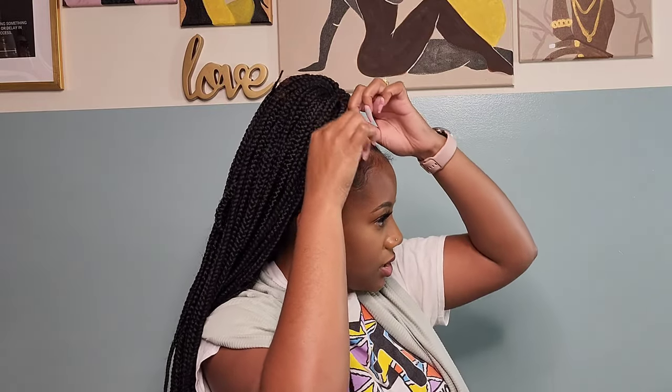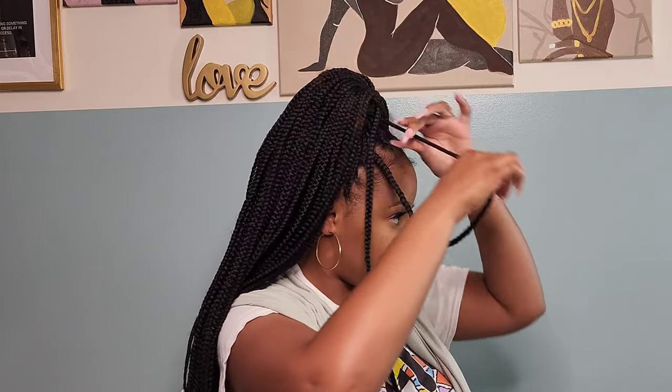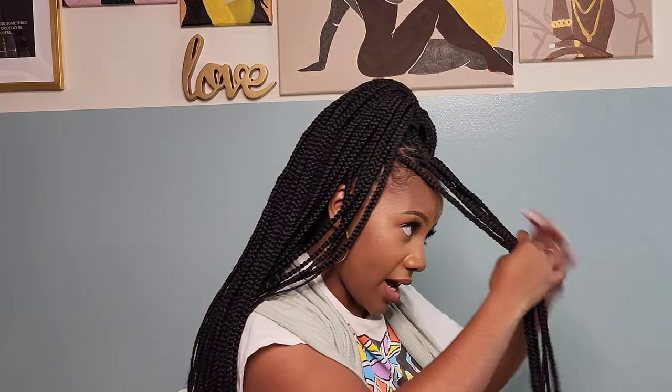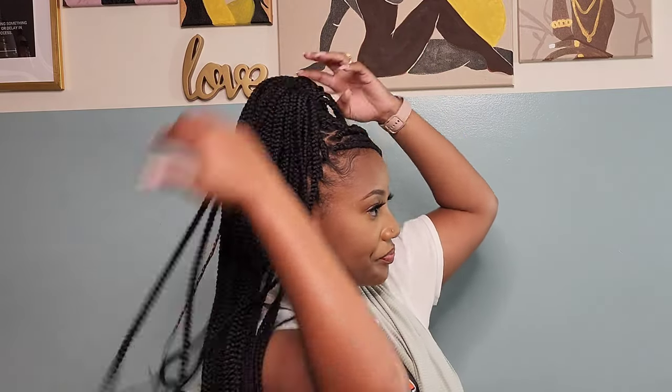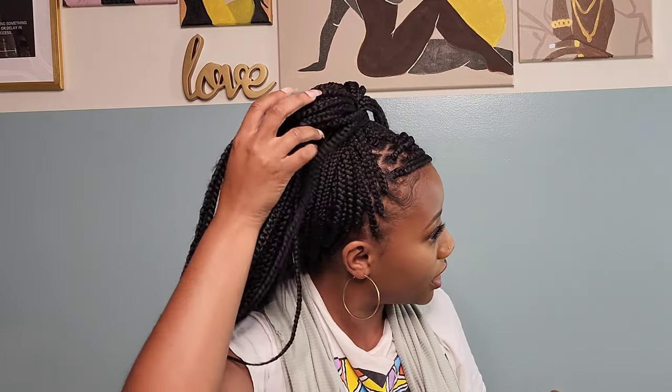Now for look number four — this is a play on the ponytail but I'm adding a side swoop because we're fancy. I'm going to take about five pieces off to the side, out of the ponytail, for the side swoop. Then I bring it around and tuck it into the ponytail holder to hold our side swoop, and the braids cover up the ends.